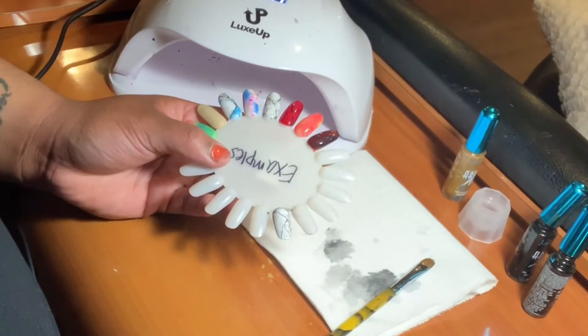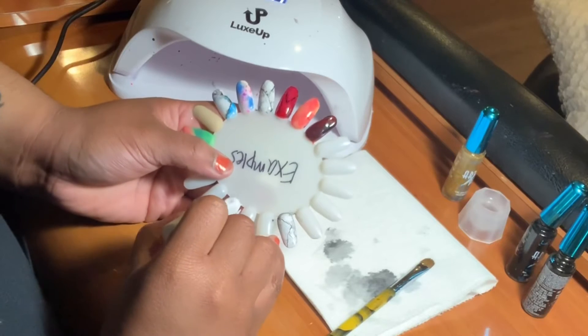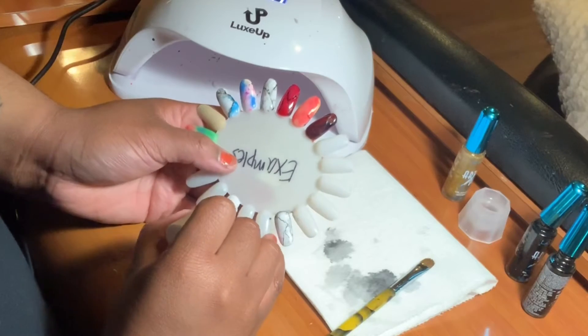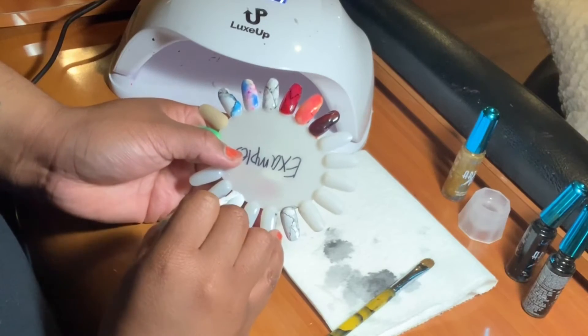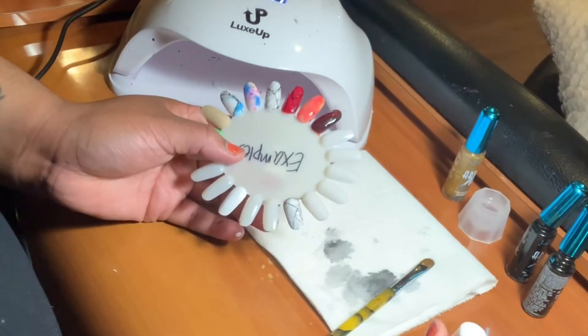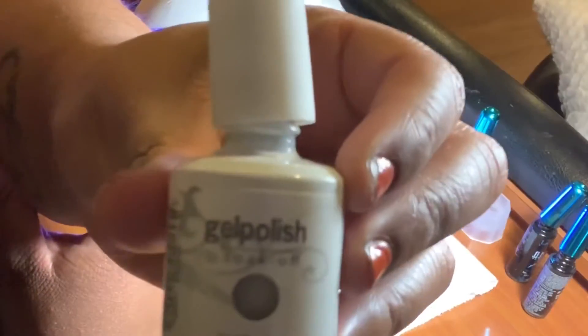Hey y'all, I'm back with a marble tutorial and the first thing I'm going to do is start painting gel polish on my example ring finger. I'm going to put that into my UV light for 30 seconds and let it cure. And while that's curing, I'm letting you guys know that I used white gel polish.